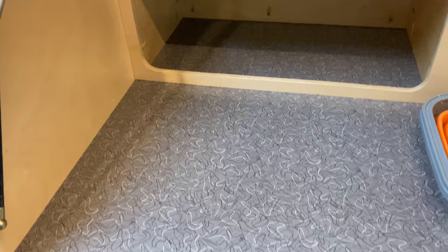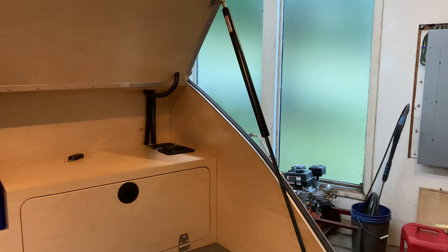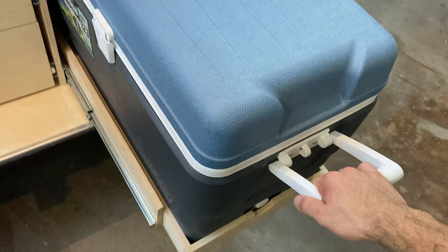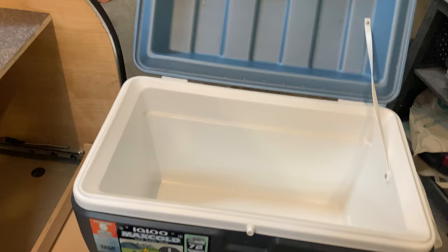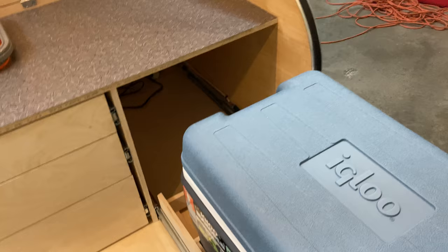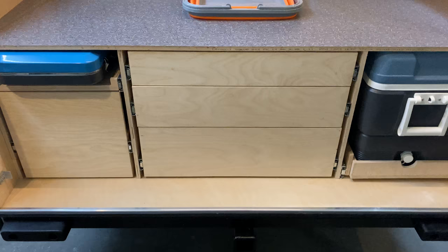I ended up going with a retro laminate-style Formica — I really like the look of that. These are 100 pound struts, about 32 inches — they seem to work real well. There's a pull-out cooler; I went with the Igloo Max Cold, which says it has five days of ice retention. I'm going to test that out before we hit the road. I didn't want to deal with the Dometic fridge — it was just too expensive. It'd be nice to have sometime in the future, but for now the cooler should be fine.